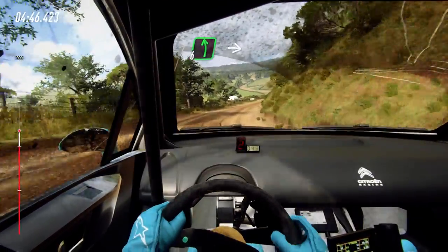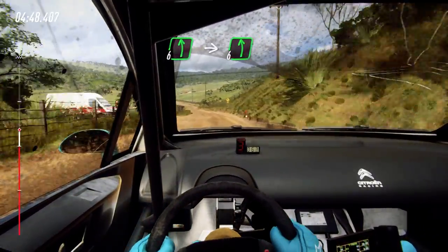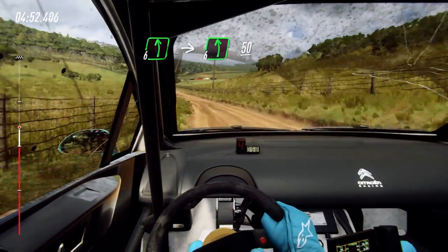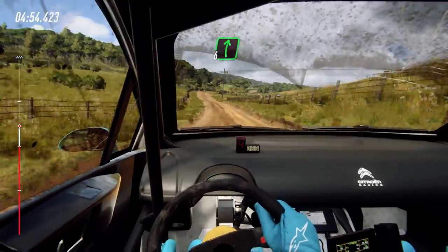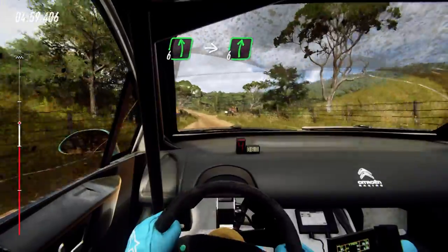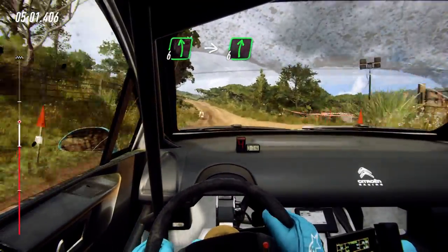Left left and keep right, into 6 left long, 50. 6 right small cut, 30. 6 left long, into 6 right of a crest, extra extra long.